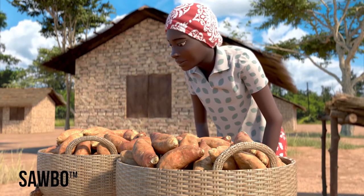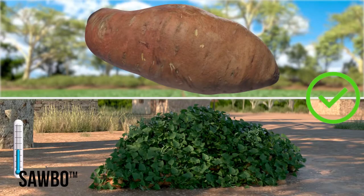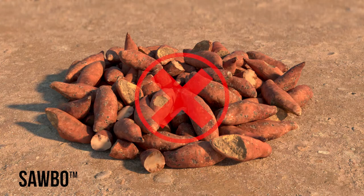Select your roots for storage. Only store roots that are undamaged, have cured, been recently harvested, and cooled in the shade. Cut roots or roots with weevil damage cannot be stored.